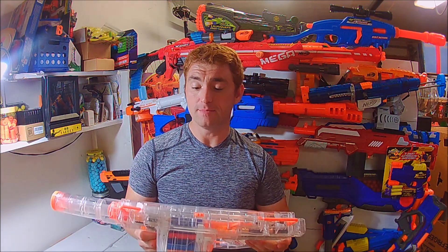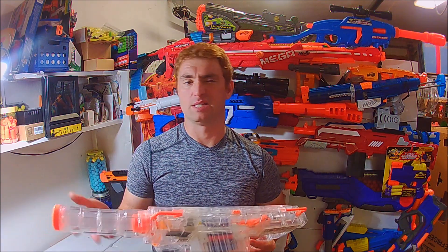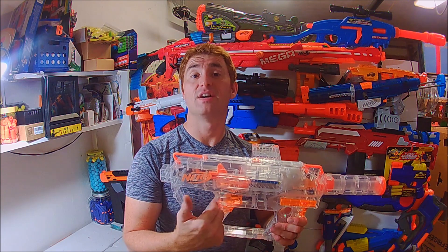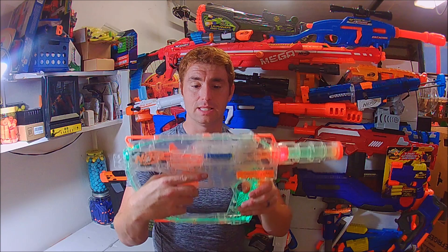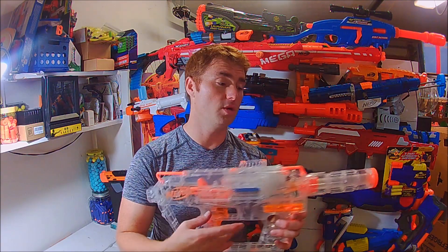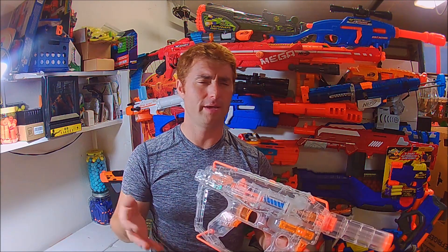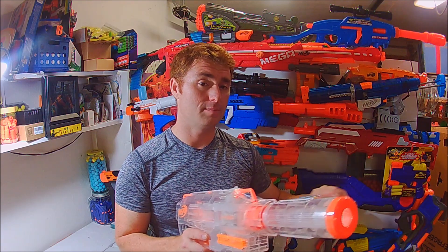This is one of the more unique Strife-based shells that Nerf has done. For all intents and purposes that's what it is — it's semi-automatic, meaning you pull the rev trigger and then it fires one dart every time you pull the main trigger. It has those nice LED lights, a good top rail, a stock attachment point, a barrel attachment point, and for me personally — as someone predominantly right-handed — I love side magwells.